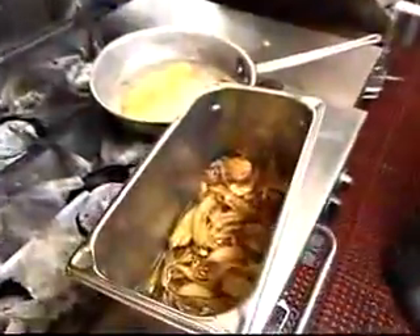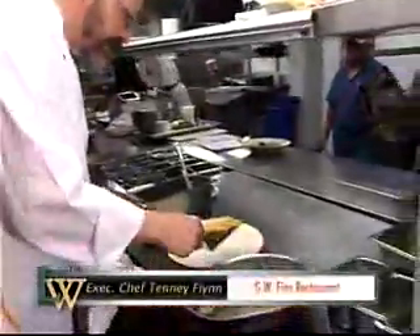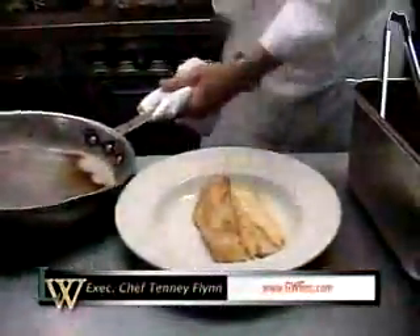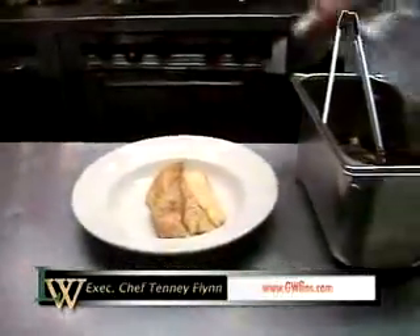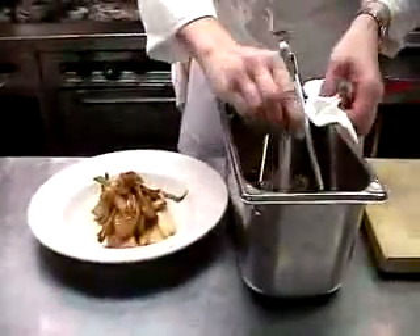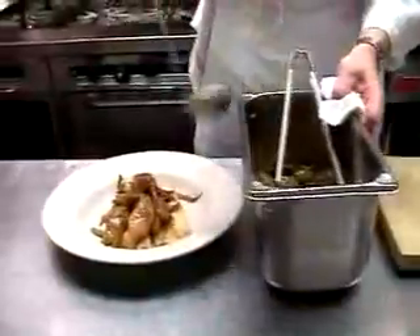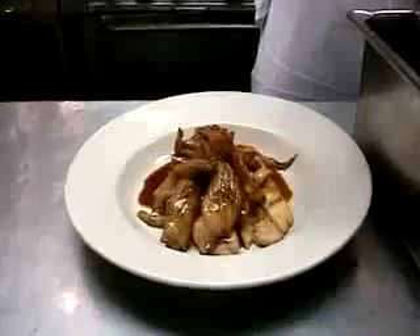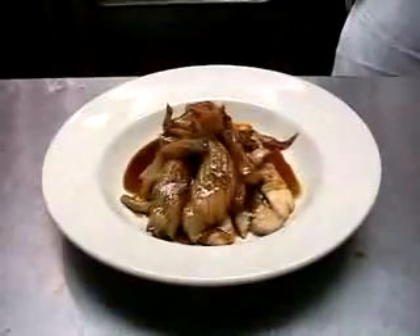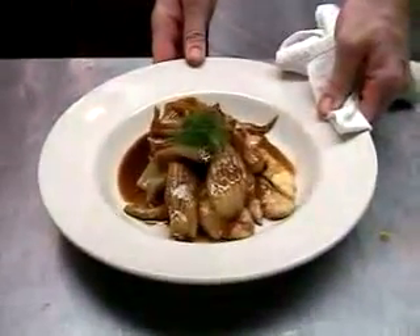Our flounder is ready to go — nice and brown, very lightly cooked. I'm going to shingle these two fillets just like that. Then I'm going to put some of this good braised fennel and celery and bacon and veal jus right on top. It's made a really nice sauce down in there and that's going to go around the plate. I'm going to use a sprig of fennel to garnish it. There's our finished dish: sautéed Louisiana flounder with braised fennel and celery.